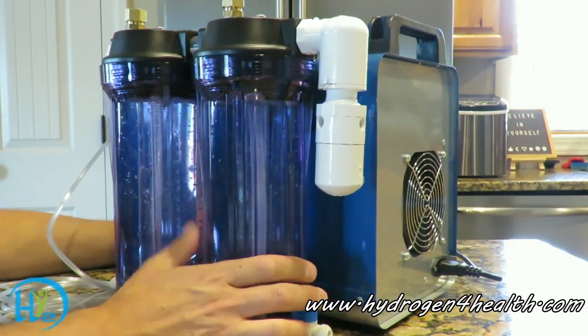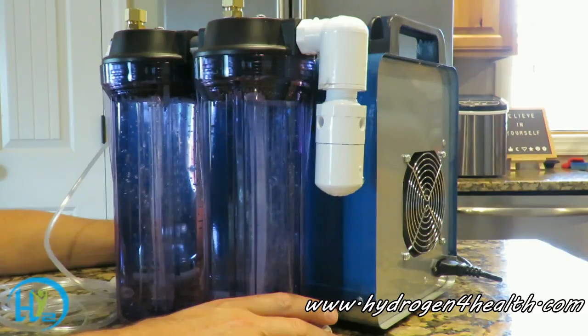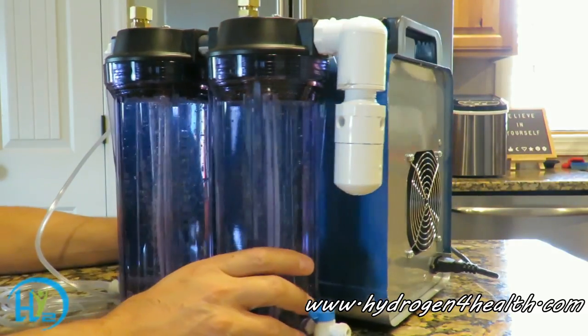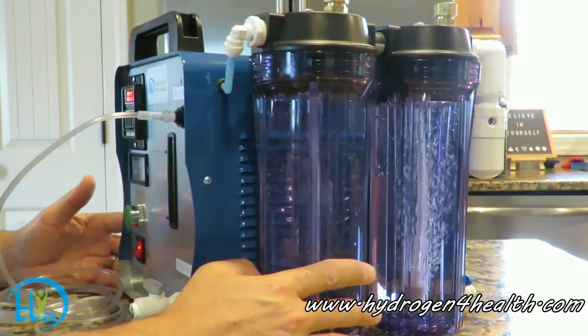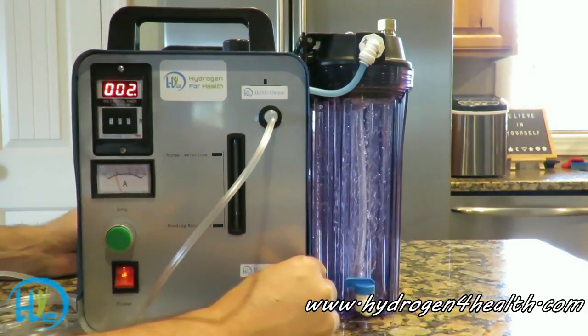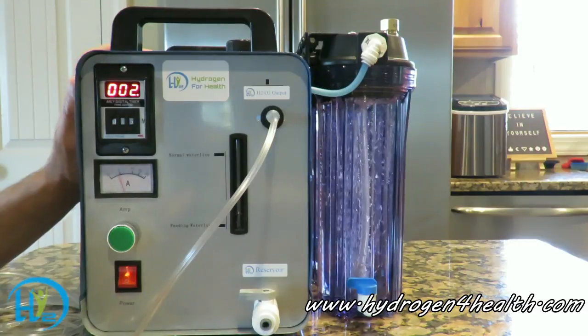On the back here we have a safety feature — this is a flash port. In the unlikely event that you get a flashback, it will be stopped right here at this port. The machine also has an over-pressure shutoff, so if you get a clog or a hose kink, it will build to a certain pressure and then shut itself off.